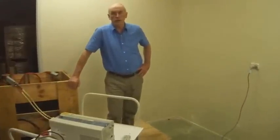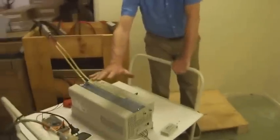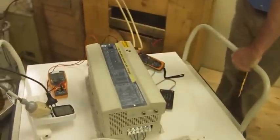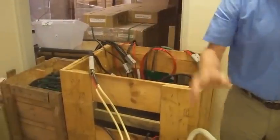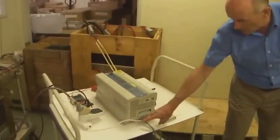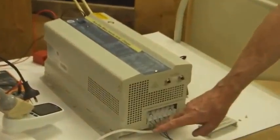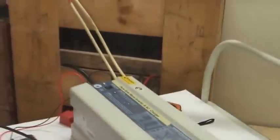We're now going to demonstrate the charging capabilities of this battery charger. This inverter charger is going to charge these batteries. We'll turn the power on at the power point and the power will go into the output circuit, through the input circuit, and charge these batteries at 12 volts.